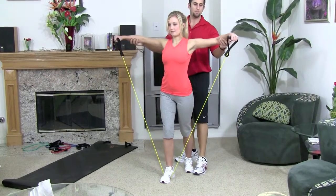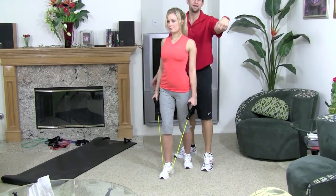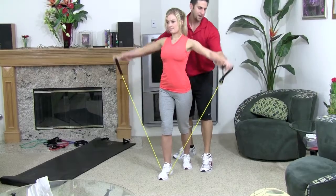Go ahead and bring it up. You want to come up to a 180 degree angle. You want to keep your wrist straight — you don't want to bend it when you come upward, so keep it nice and solid.